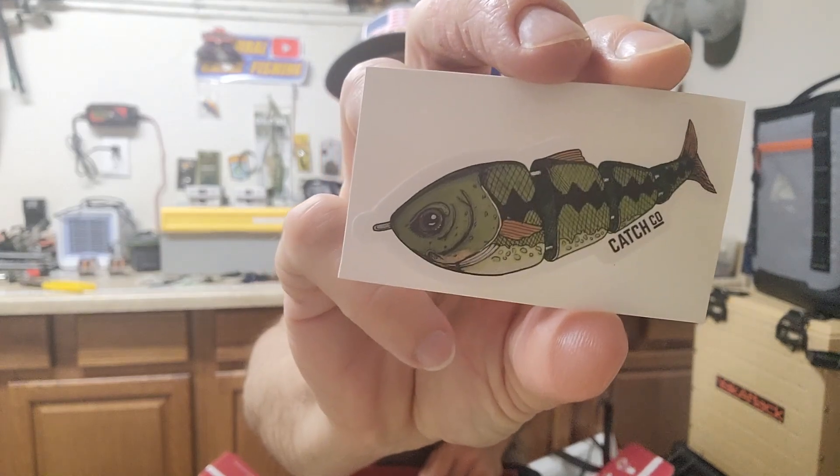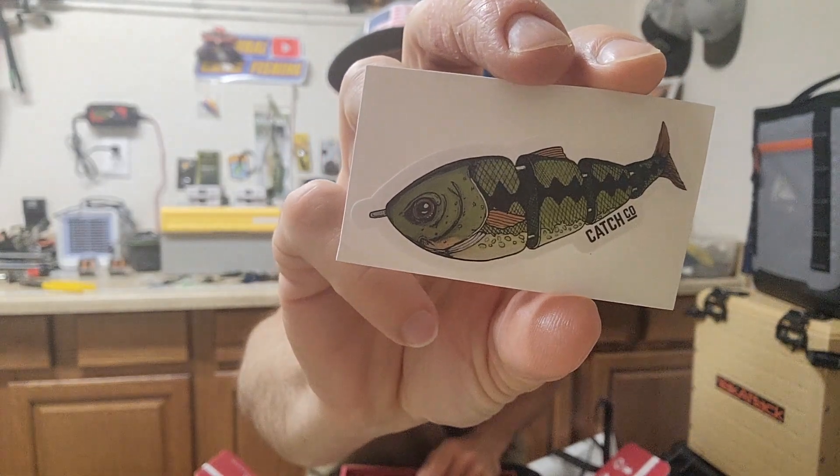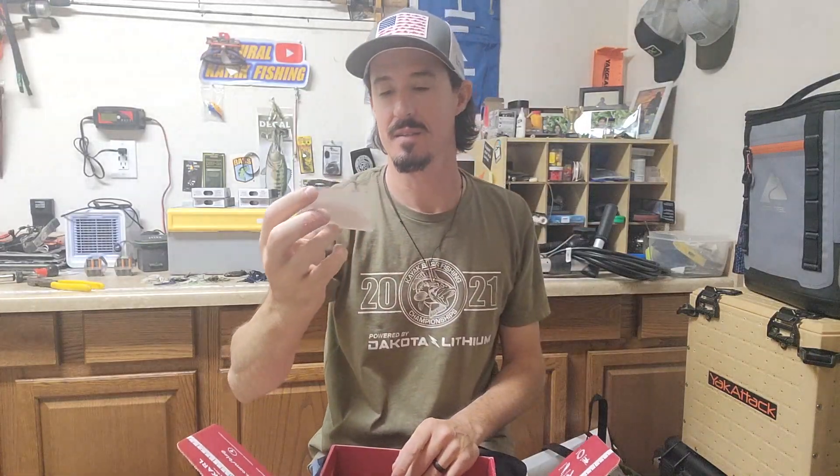All right, there it is — the October mystery tackle box. Thanks for tuning in guys, hit the subscribe button, like button, all that good stuff. See you on the water!